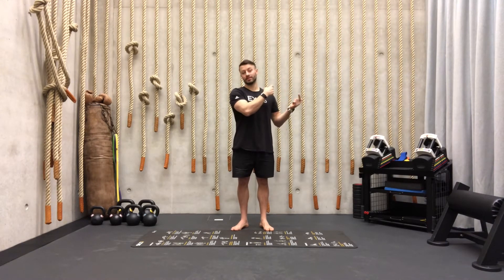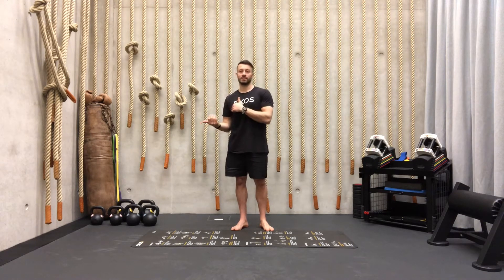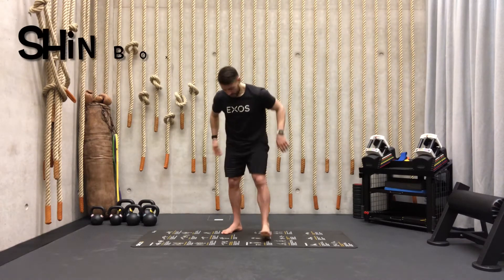We're going to work for 45 seconds and we have 15 seconds off. Then at the end we have a nice finisher where we're going to see how strong you actually are on your shoulders and on the core. So first exercise, like last week we did the shin box, but now we're going to extend.